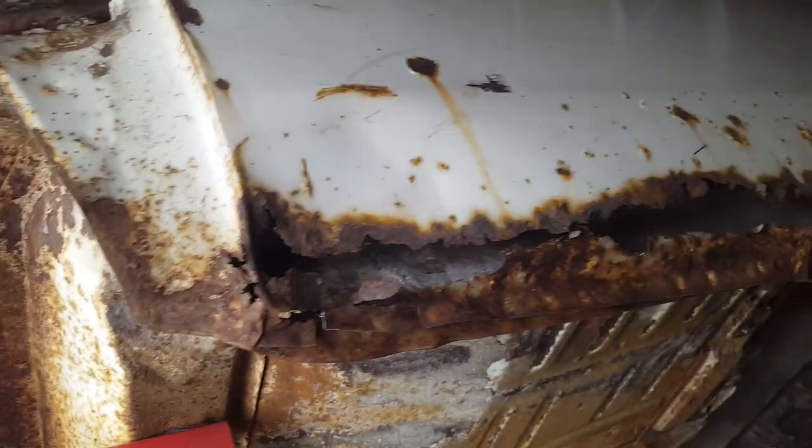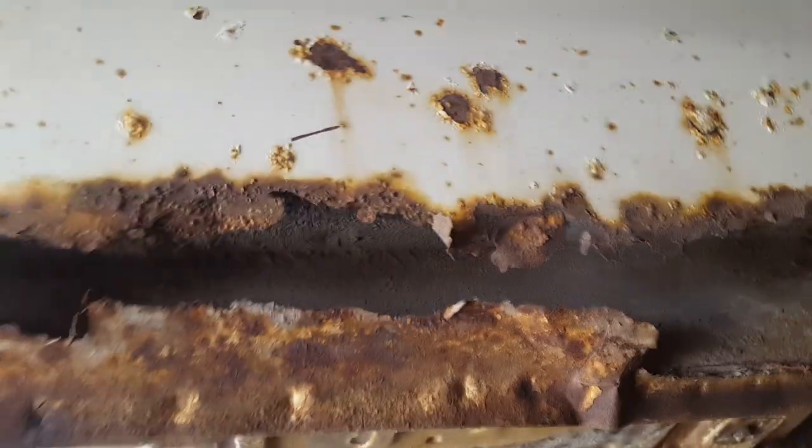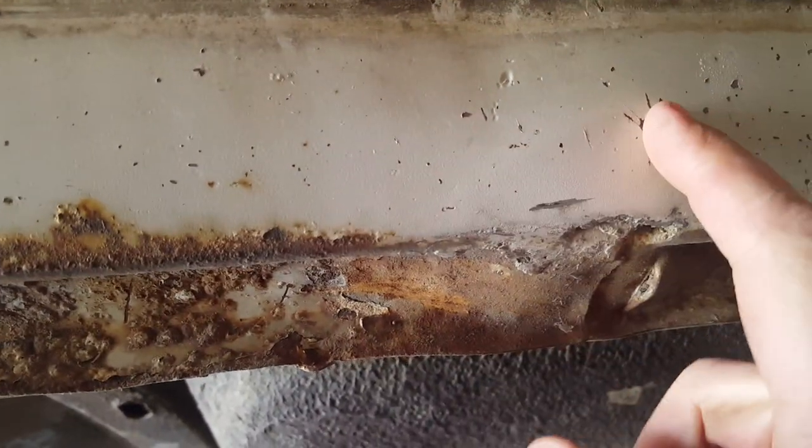Now we're getting into the nitty gritty. We definitely need the quarter panels done. This is the right rear quarter and you can see she's pretty much all gone along the bottom — the usual spot — and up and over the wheel well right here with a nice hole right there. It meets the rocker panel right here. You can actually see there's a lead filling right there — at first I thought it was rust, but that's just lead filler covering that seam. We'll get that all cleaned up and smoothed out.